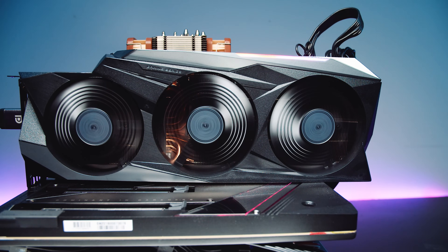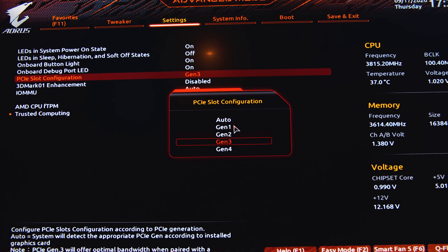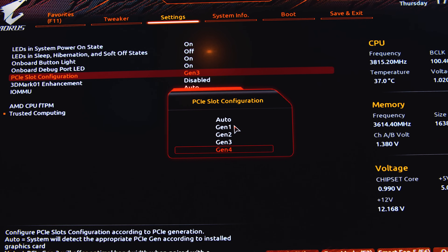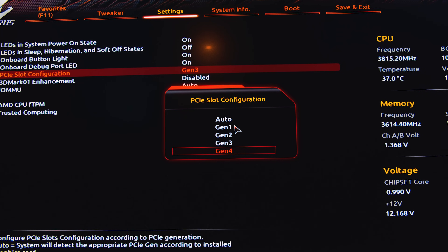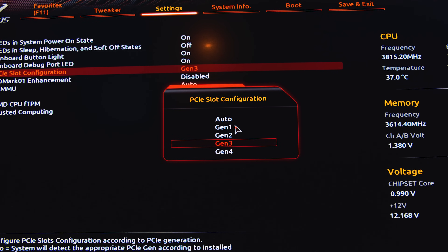This leads us into the first thing I wanted to address: at this time with our testing, we found there was no difference between PCIe 3.0 and PCIe 4.0. Any differences were within a margin of error and completely negligible. We tested on the AMD bench by switching the BIOS mode from Gen 3 to Gen 4, and also used the Intel bench for PCIe Gen 3 testing alone.